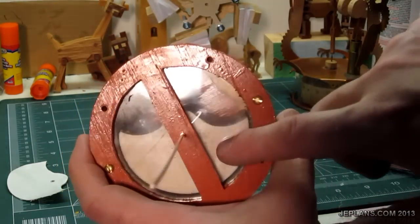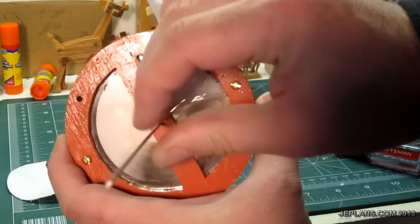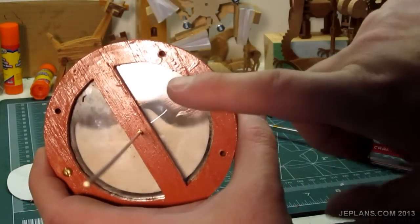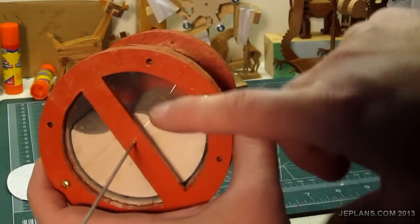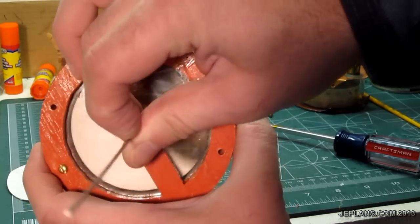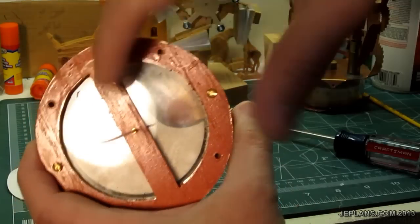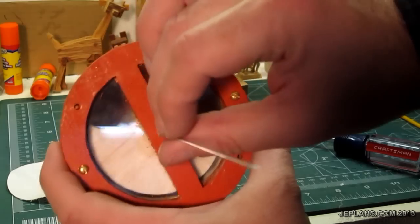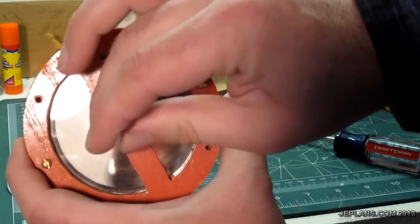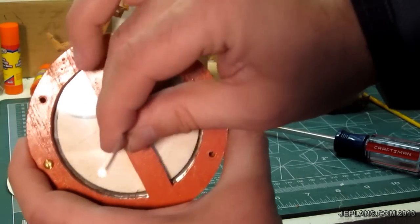Before I finish up by painting the displacer, I'm just going to test it out, making sure it spins freely inside the chamber. I may yet attach the counterweight directly in the middle on the inside of the displacer — I haven't decided yet. I'm a little close on one side so I might do a little more sanding on the outside. I don't want it catching once it's all together — put a layer of paint on there and it'll be a little wider.